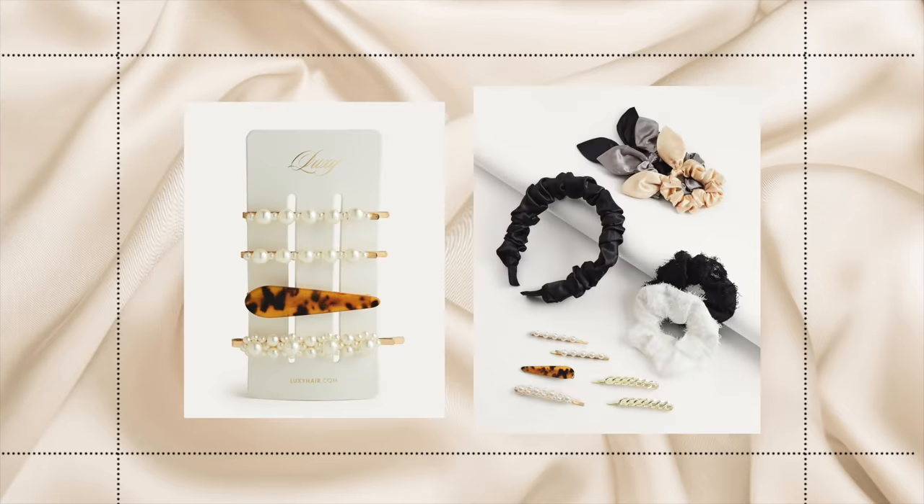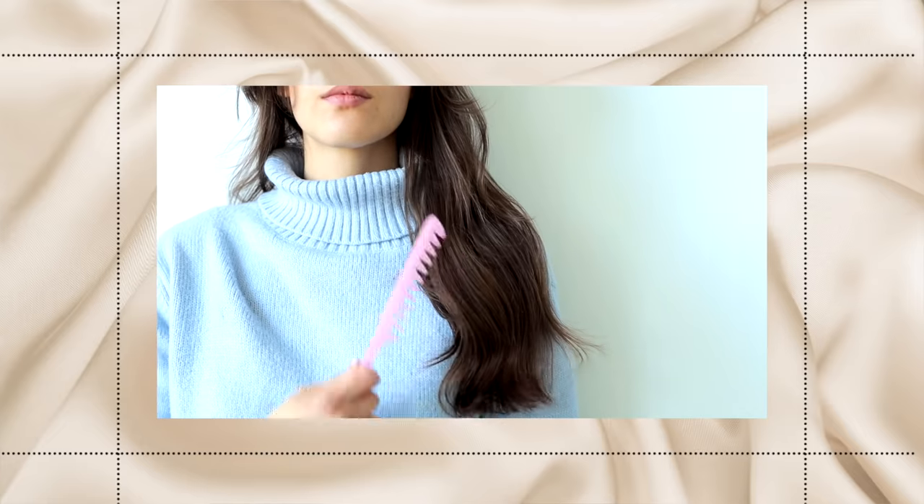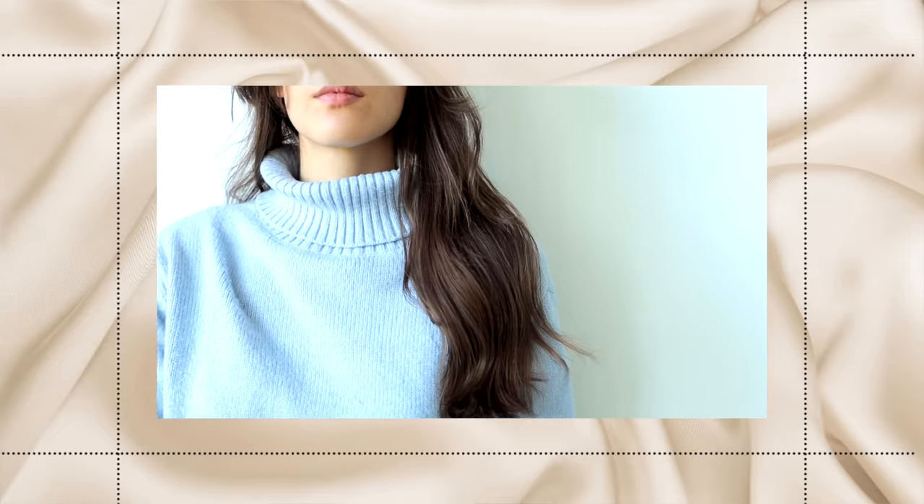Being super gentle with your hair also goes for brushing. Whenever you brush your hair, do it very carefully, gently, and mindfully. Always start brushing from the bottom up — never top to bottom, because that drags through your hair, causes breakage, and rips out hair. You also want to avoid brushing your hair when it's wet, because at that point your hair is very fragile.